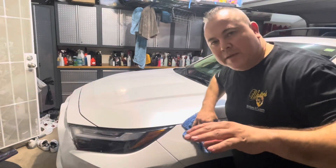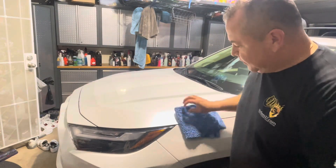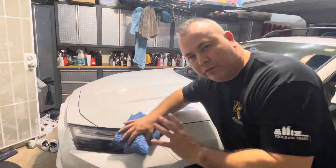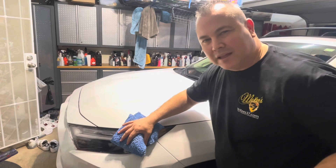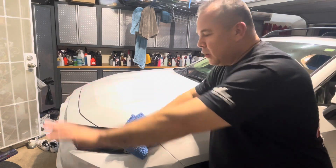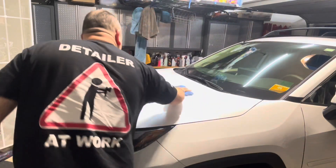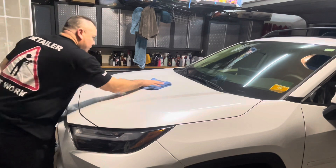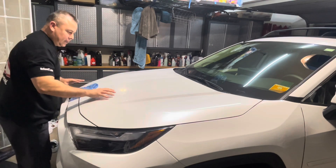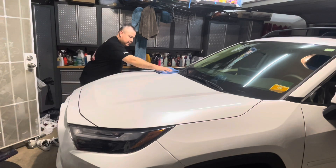If your car already has protection — like this one has a coating on it — it's just going to be that much better. It's going to rejuvenate and bring everything back to life. The smoothness just slides right off when it cleans. This one also has some PPF on it and it works over that real nice and easy.